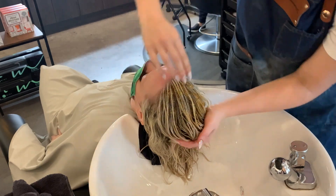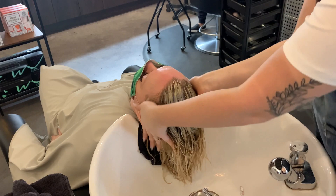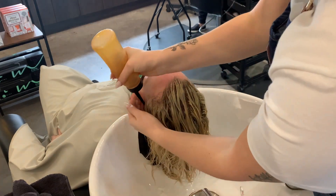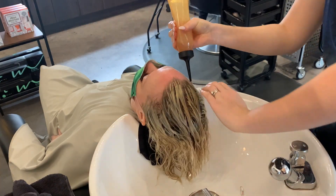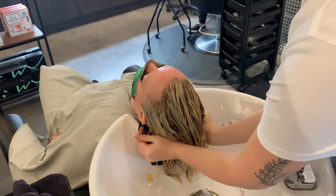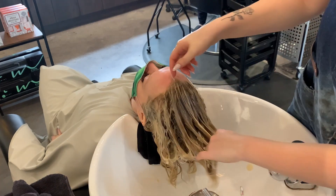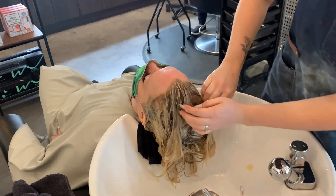This prevents over-processing up front and keeps the toner from going kind of pearly. This is a really beautiful, sunny, bright blonde — it's going to be the brightest blonde color you can get using Schwarzkopf, and I personally love it. I use it on almost all of my clients.